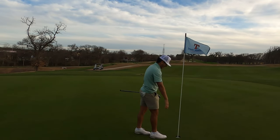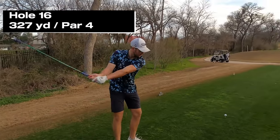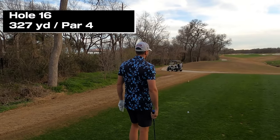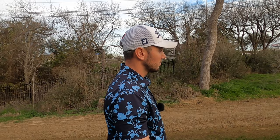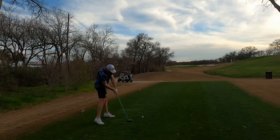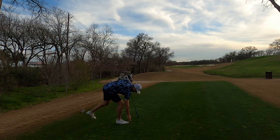All right, hole 16 — it's a drivable par four. I'm gonna hit a cut off these bunkers. About 305 into the wind a little bit, we'll see if we can get there. Just gotta hit it hard. Oh, I toe-banged it — that is not good. Stop! Wow, nice and toe-banged.